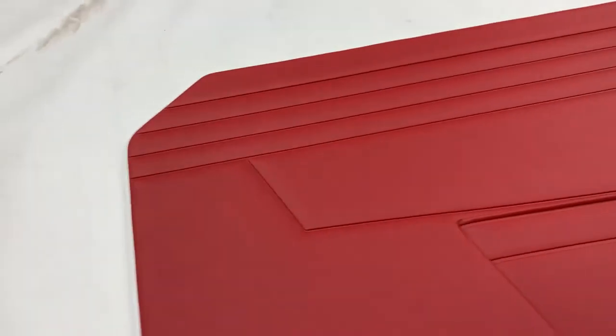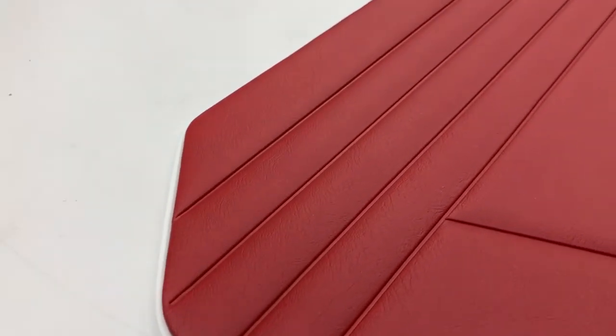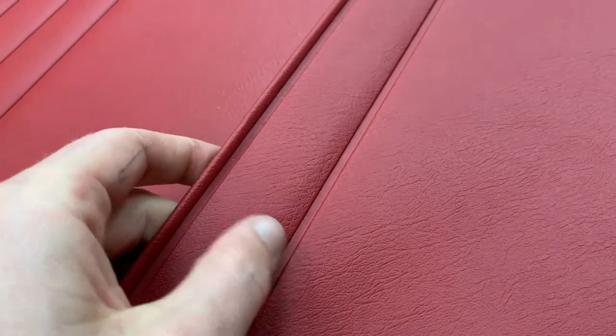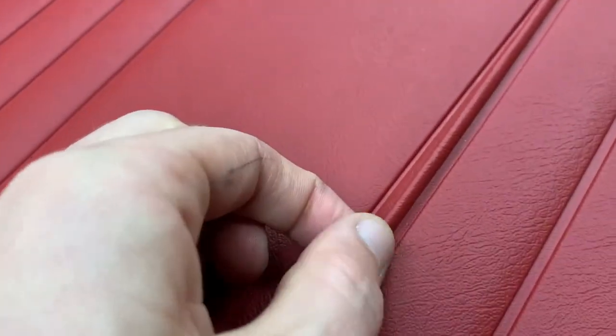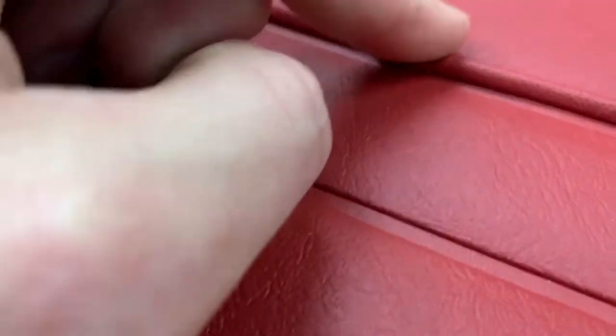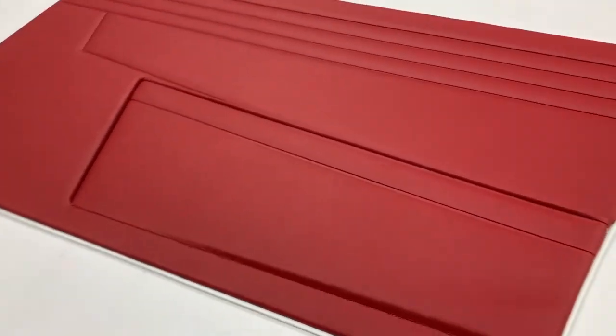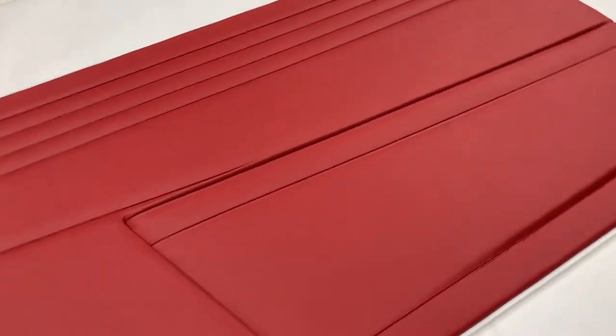Looking at the actual panel, they're all high frequency welded as per original specification, so you have the four-line pattern here. It literally embosses the material all the way through and actually sticks it to the board, going around here and down to the pocket. Same again on the actual pocket itself — it's embossed. A lot of people confuse this bit here for piping, but it's not. It's the bulk of the material when it gets welded that creates that effect. And you can see underneath there's an elasticated pocket, mainly used for maps and things back in the day.